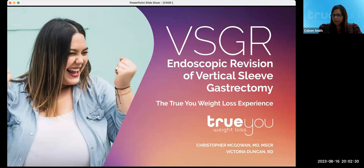Dr. McGowan is going to kick us off in just a few minutes, but wanted to start with a few housekeeping items. This session will include a brief presentation — about 15 to 20 minutes — covering a high-level overview of the procedure, how it works, who's a candidate, and what to expect before, during, and after. You're welcome to use the Q&A function to submit questions, and we'll answer them at the end. We'll also have a recording of the full session to share afterward.